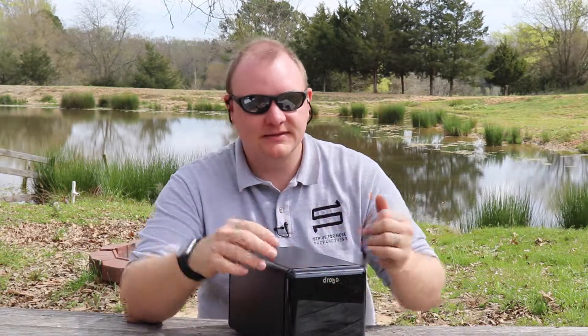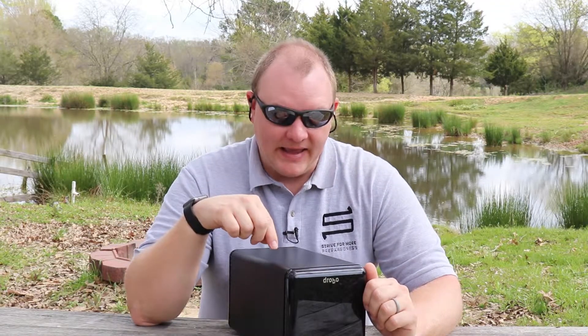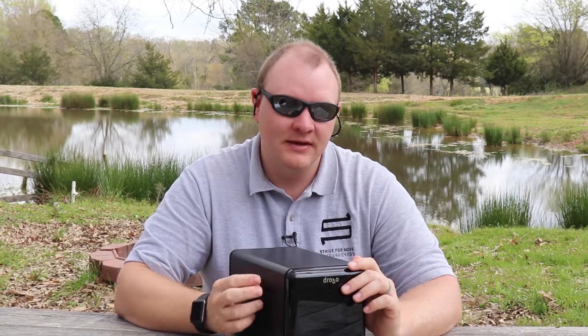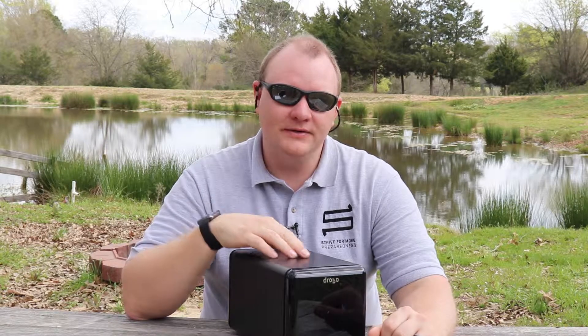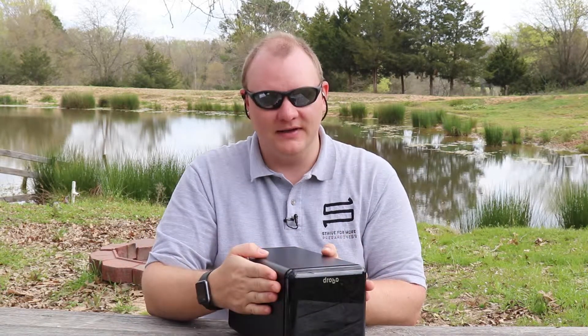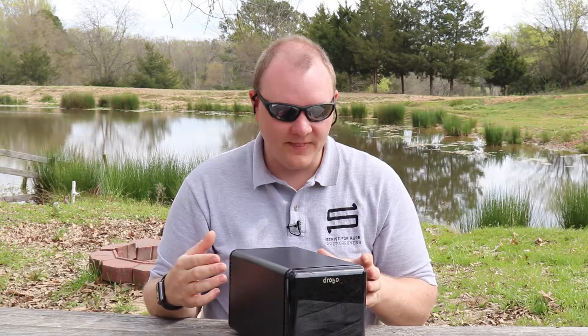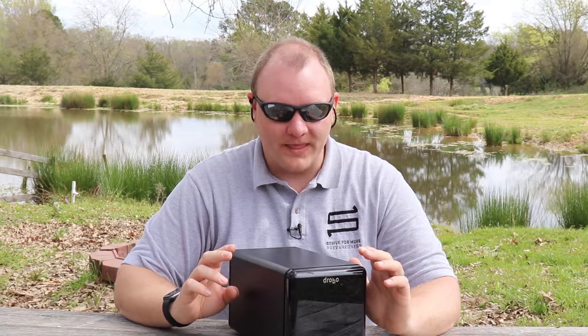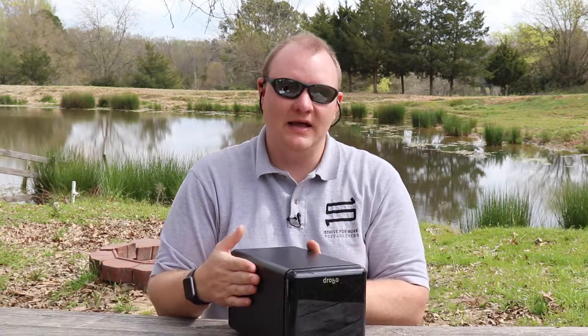We upgraded from this unit to the network version because it has one more drive bay, giving us more storage, and dual-drive redundancy with five drives balances out better and is more affordable in the long run. With their network version they have something called disaster recovery: you have an identical mirror image of your Drobo anywhere else in the world connected to the internet, so if your house burns down, floods, or is robbed, you still have all of your data.